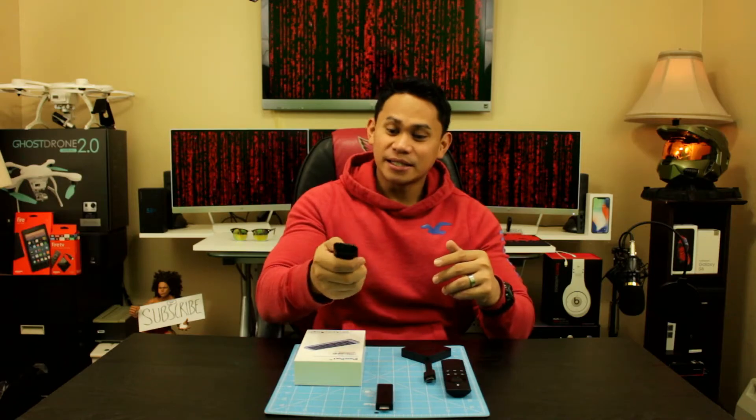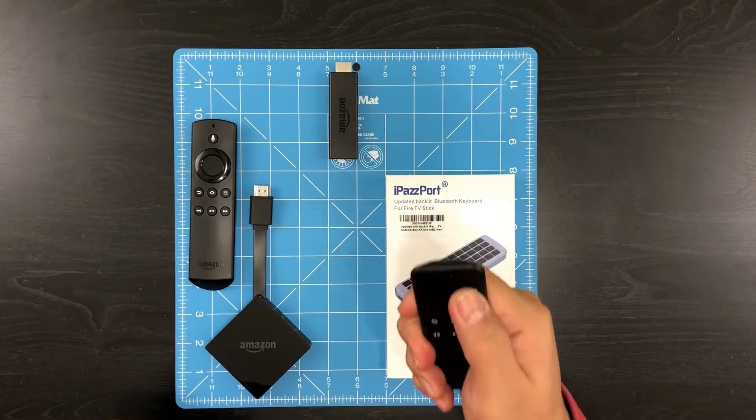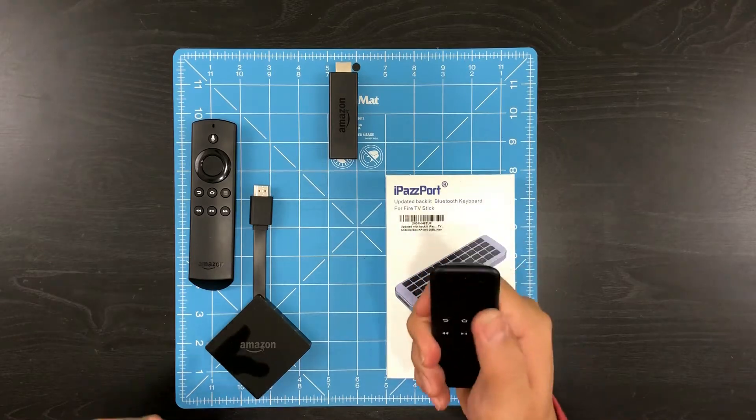I know we've all been there. You're going to Hulu or Netflix, you're trying to sign in, and all you have is this. You're basically scrolling left, right, going down to A, X, W, whatever — typing in your username and your password. And it just takes a long time.